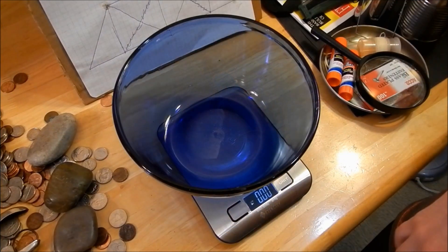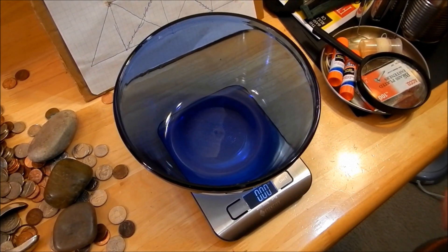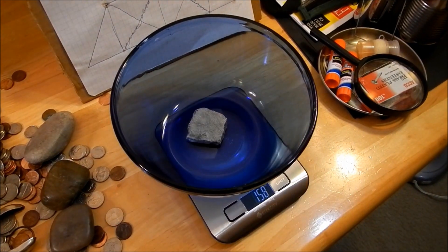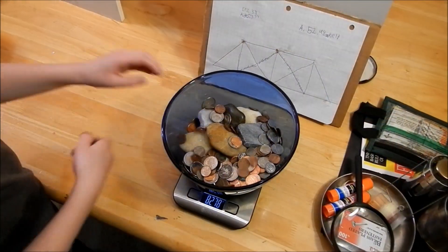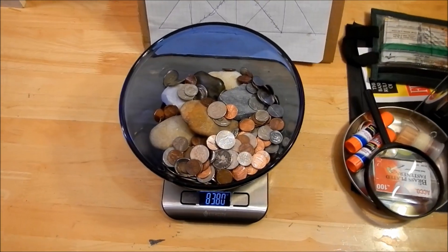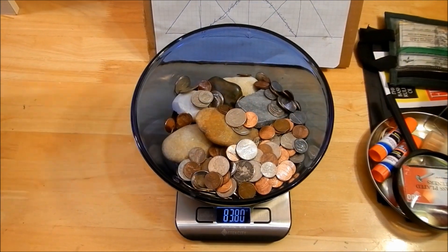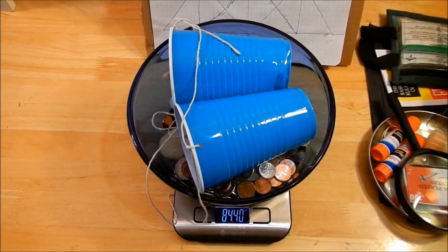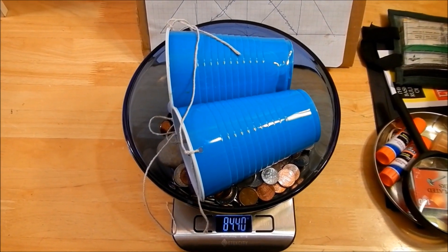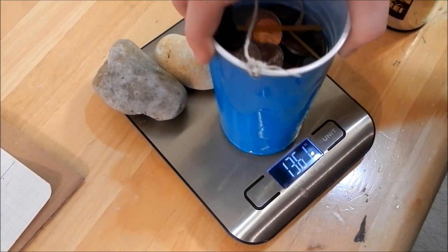We had to get a big bowl to hold all our stuff. With the bowl it's zero, so I'm gonna start piling. That was our final weight — we ended up with 83.80. Wait, we forgot the cups — let's add the cups. That brings it to 84.40. Now we're gonna see how much it held.